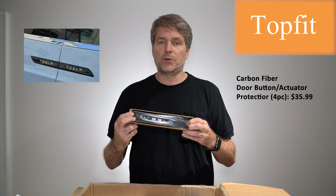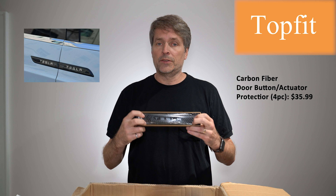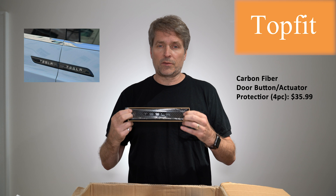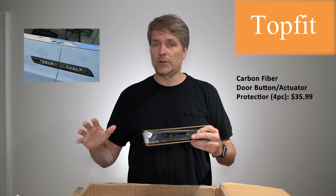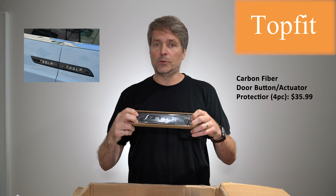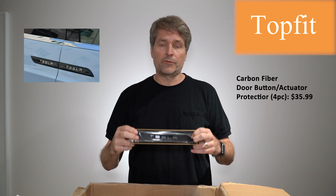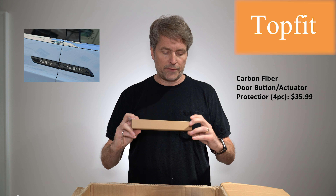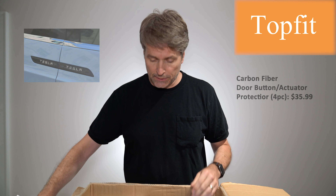These are carbon fiber — they stick on to the door handles or the door buttons on the Tesla Model X. I think that's going to be easy to install. This is sort of a must-have if you've done a chrome delete, if you've gotten rid of all the chrome on your vehicle and replaced it with black. This looks super cool. We already have carbon fiber accents so I think this will look nice. I'll put those on later.